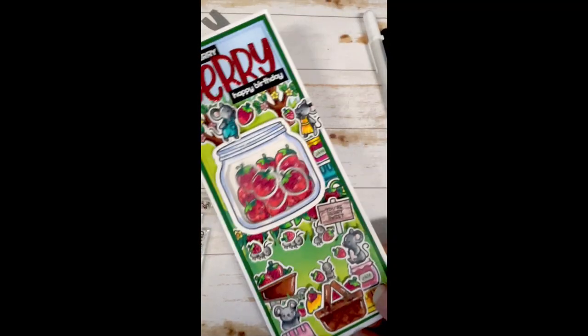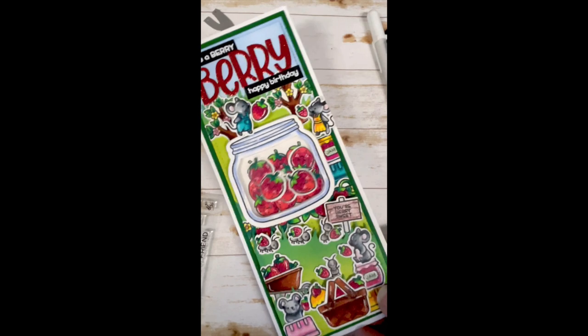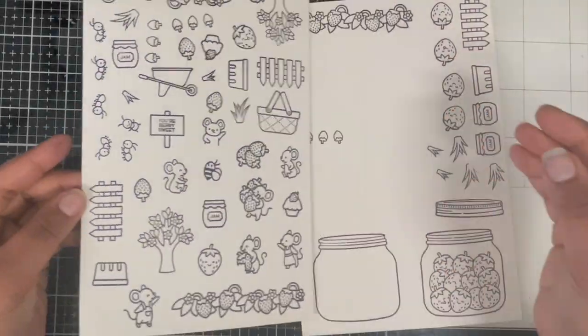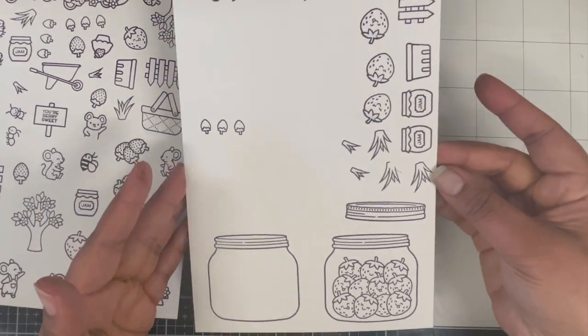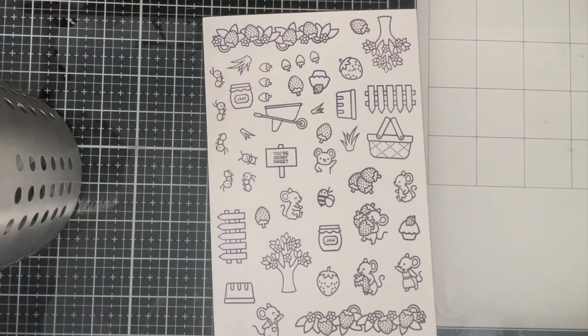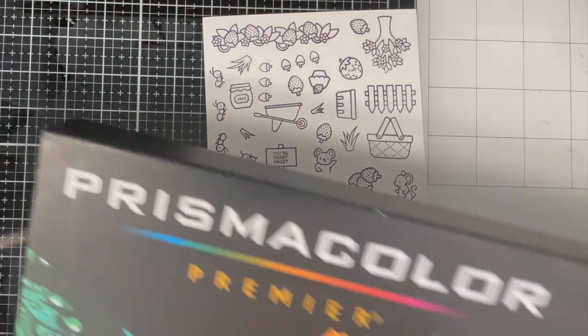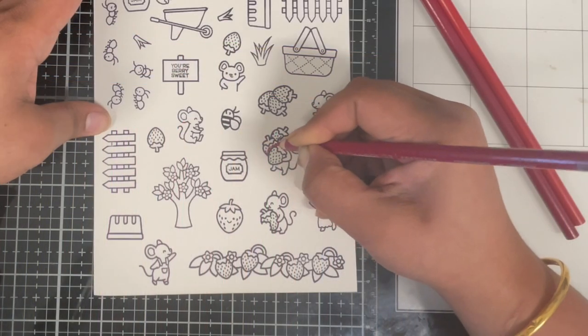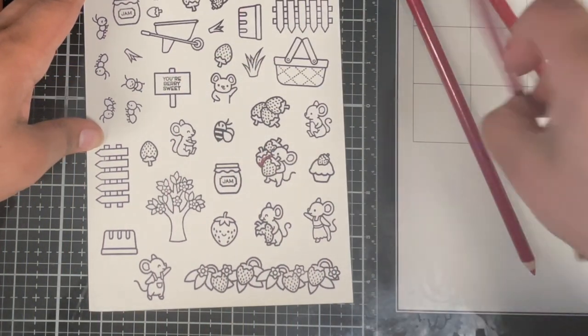For my card today I have created this very cute slimline shaker card which is birthday themed, using a few old and new products from Lawn Fawn. I've already stamped all the images that I think I want for my scene. I didn't end up using all of them, but I just wanted to make sure I have all the options when putting my scene together. All the products I've used are listed in the description box below.